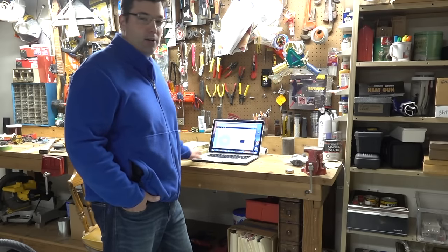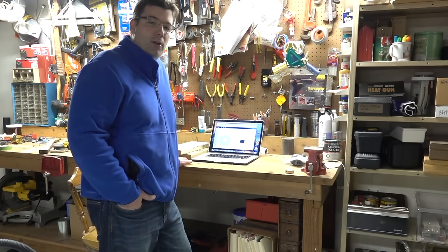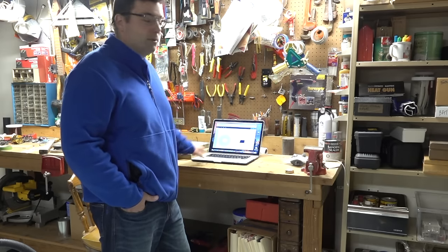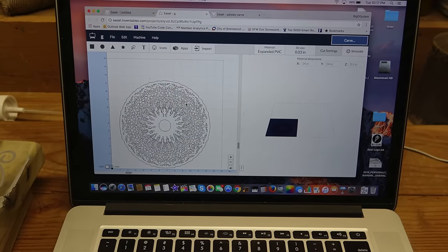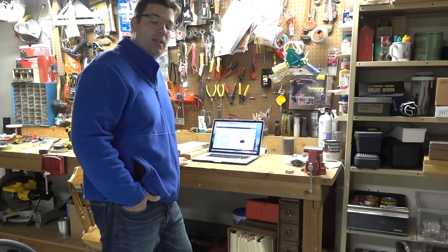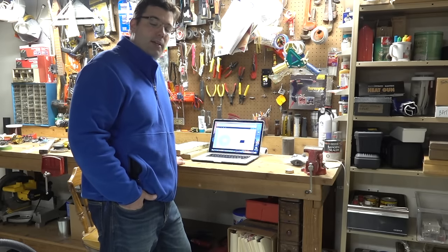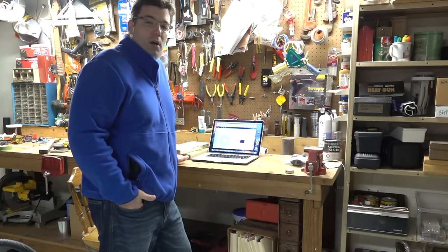I'll never route out a full guitar body using this CNC machine — it would take too long. Using a bandsaw and a pin router I can cut a body out and pin route it in five or six minutes. But what I can't do by hand is high-end design work. This is a design I'd put on the back of a guitar body or into aluminum, and I could just never do this by hand — it would take ages. With the CNC machine I can do highly customized designs in different materials.